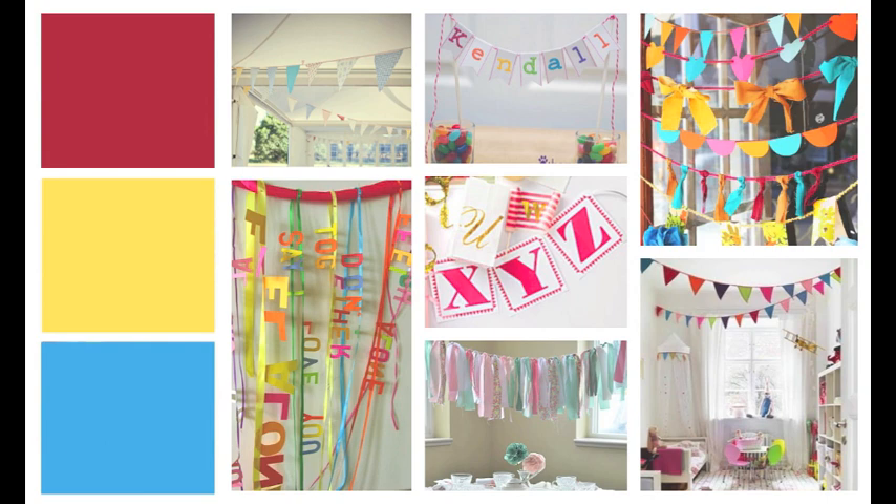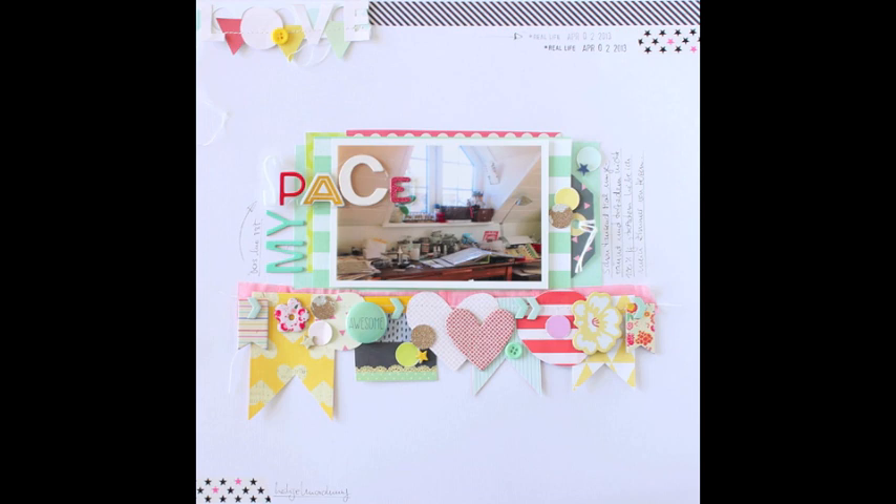I gathered a few pictures on my Pinterest board and I was really inspired by the banners that had words on them — you can see those on the bottom left — and the triangles and circles on the top right. So I really wanted to incorporate those in my layout, and this is what I came up with. I have a very heavy banner right beneath the photo and a rather light one on top of the page.